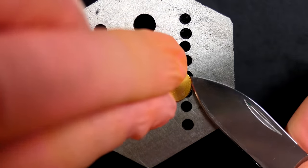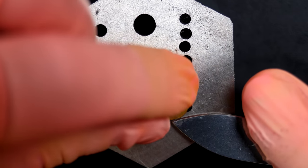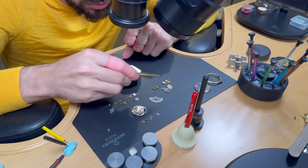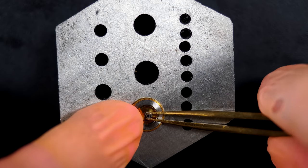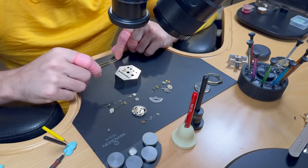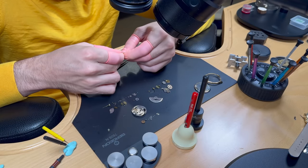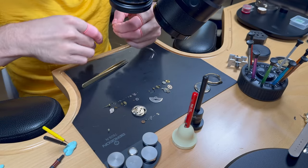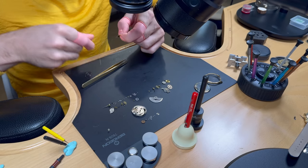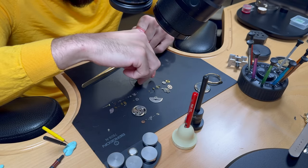Now let's see what's inside the barrels. I'll open the first one with a knife — the opening is straight in the middle of the barrel. This one is wound the standard way, clockwise. Removing the barrel arbor — this one has a manual mainspring with a hook at the end, not an automatic slip-spring type. So far it's pretty normal.